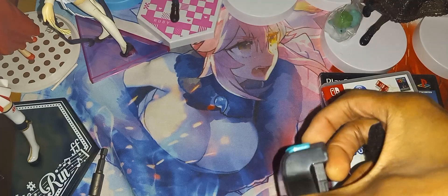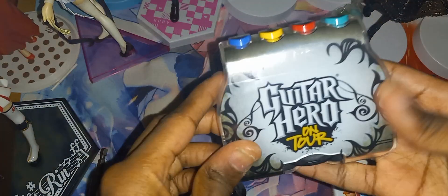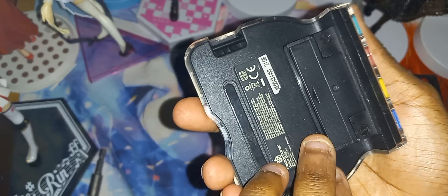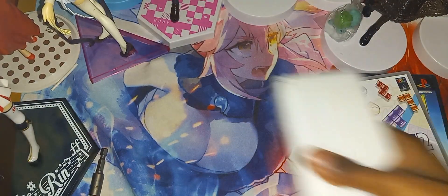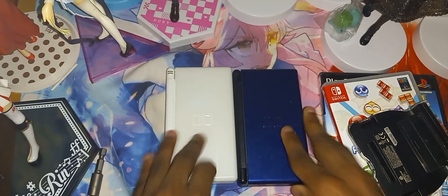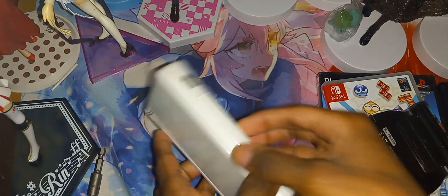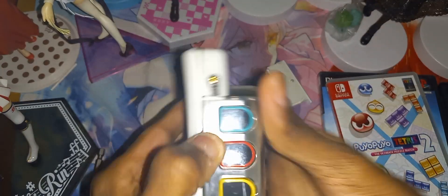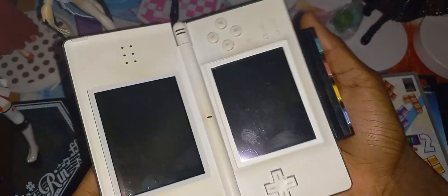Now here we have the Guitar Hero accessory for the DS — the Guitar Hero strap piece. This has the pick here, which is very nice — the stylus pick, very nice. This attaches to the bottom of your DS Lite, right here. Remove this piece and attach it right here.